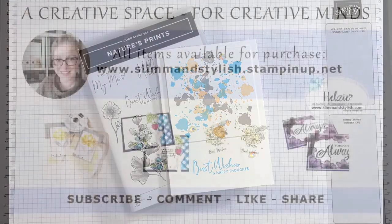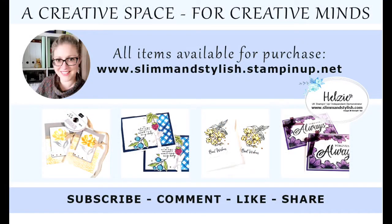And there we go. I hope you've enjoyed today's project. All items used in this video are available to purchase from my store at www.slimandstylish.stampingup.net. Alternatively, if you'd like a copy of our catalogues, please send me an email to slimandstylish@live.co.uk or leave a comment below. I upload regular content to this channel, so if you enjoy watching my tutorials, please subscribe and ring the bell for notifications when new videos go live. Thank you for joining me and have a lovely day.